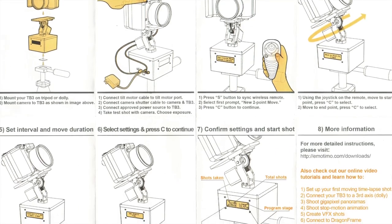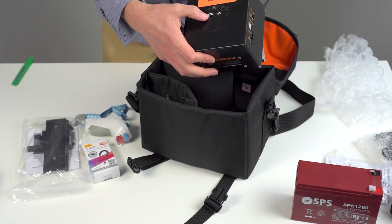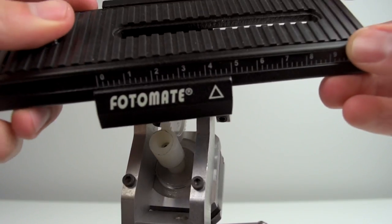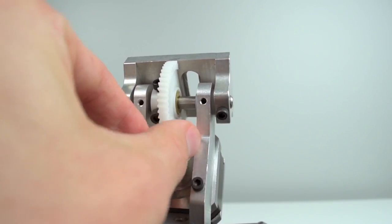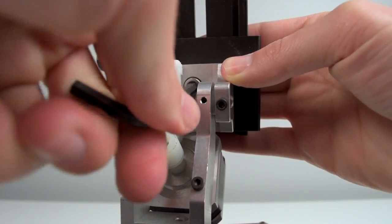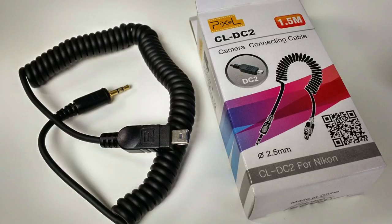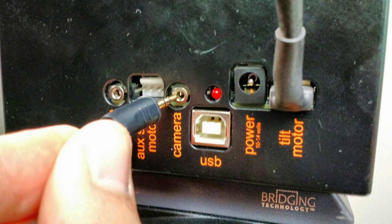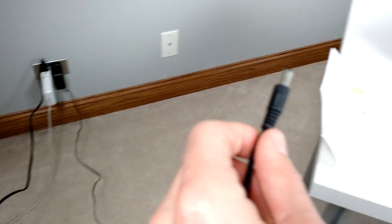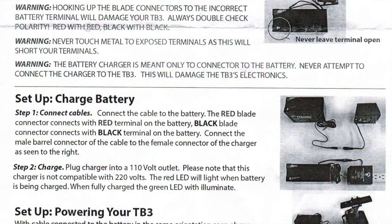Assembly is pretty straightforward with some important steps. First, attach the TB3 to your tripod — there's a 1.25 or 3.8 mounting hole on the bottom. Next, attach the loose cable dangling from the motor into the tilt motor port. Then attach the Photomate camera plate to the TB3. The trick is you have to spin the worm gear by hand, tilting it backwards to open up access to screw in the mounting plate. Once secure, screw your camera onto the top of the plate. If you purchase one, attach the camera cable which is specific to your camera, plugging it into the TB3 camera port and the other end into your camera. To power the TB3, you can either use the AC adapter and plug it straight into the wall, or if you're out on location use the external 12 volt battery, which they say is good for 6 to 10 hours of shooting.